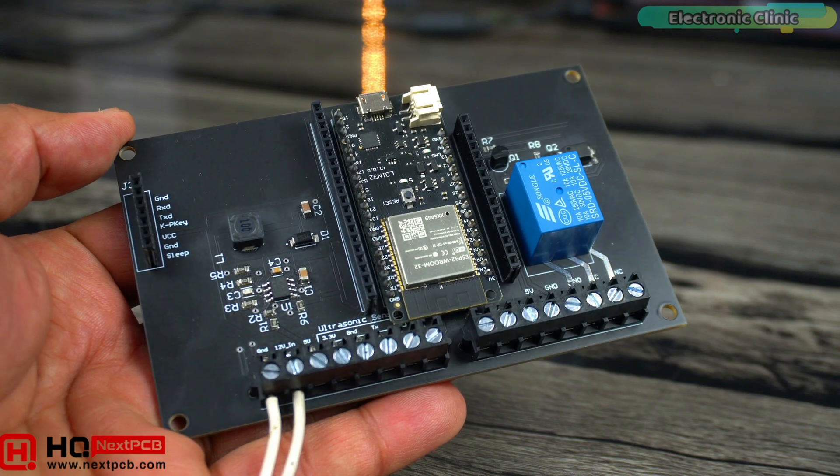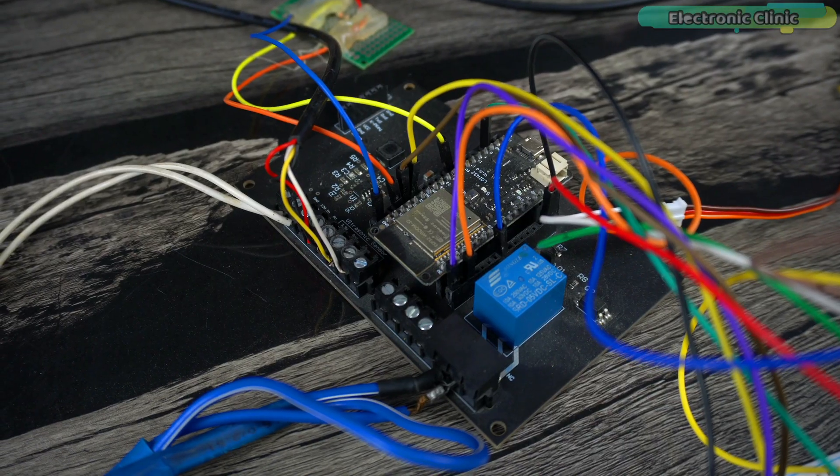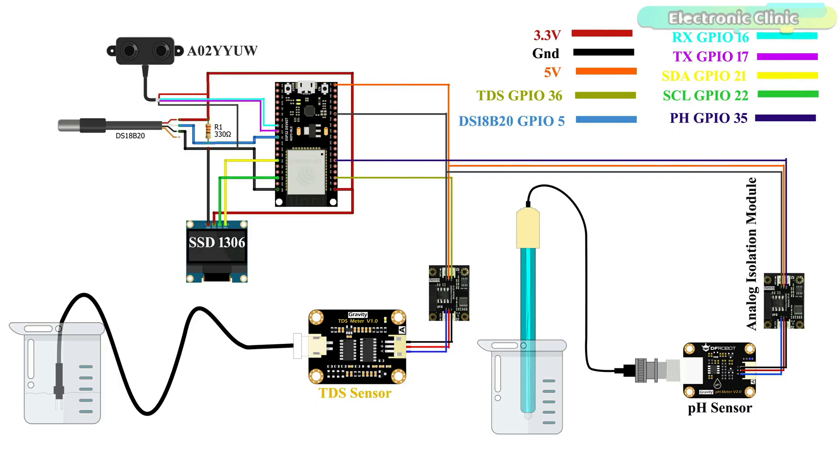If you don't have a development board, you can also do the same exact connections on a breadboard. For connections, you can follow this circuit diagram. Now let me show you the changes I made in the programming.